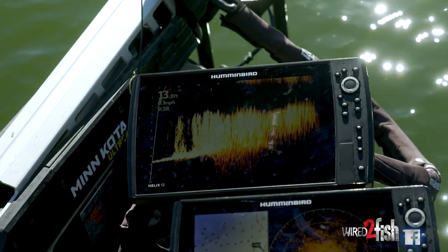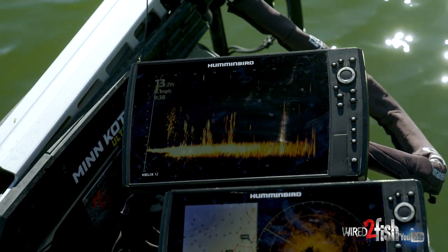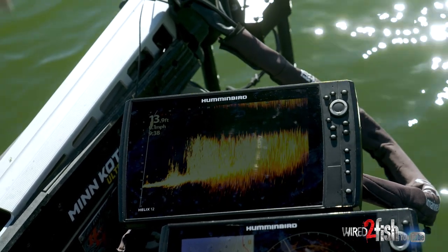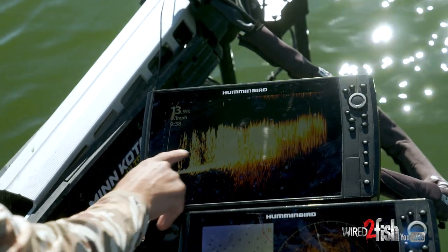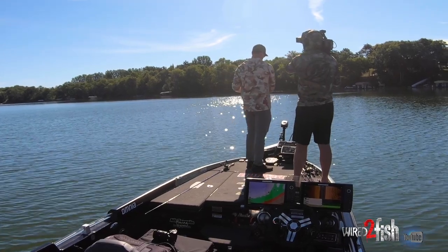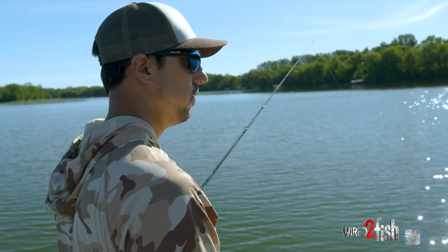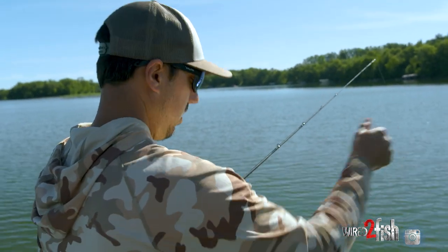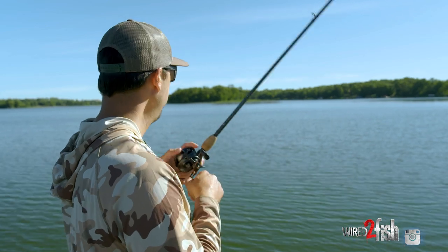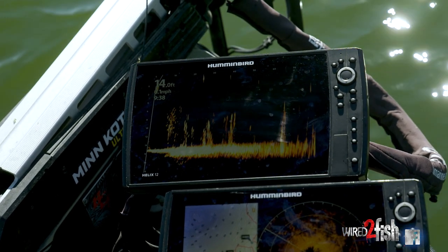I'm seeing on my 360, and then on live I can pan around and also see the edge. We pan out to the left — we've got a few smaller sprigs of grass, but the thick grass is right in front of us, and here's our edge. Live really helps us dial in the edge. 360 shows it, but live gives us a visual of how far off it we are. In the past with 2D, to fish a weed edge we had to constantly meander in and out until we'd see grass below the boat. Now with live, you can stay off of it a lot easier by panning around and finding that edge.